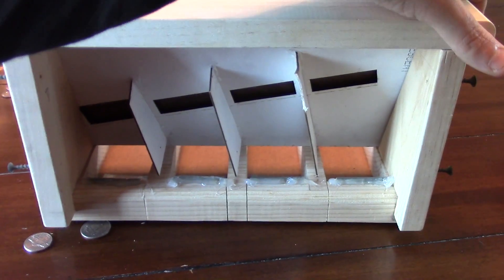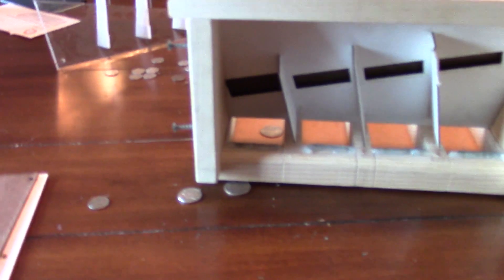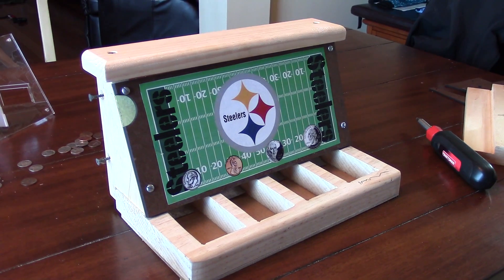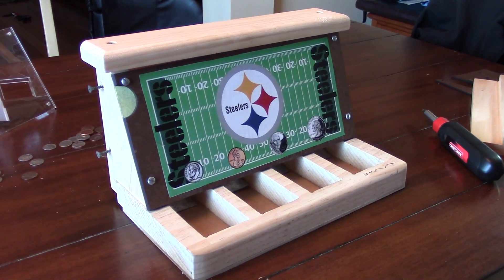I'm going to let go of the quarter and you can kind of see how it bounces into that slot.